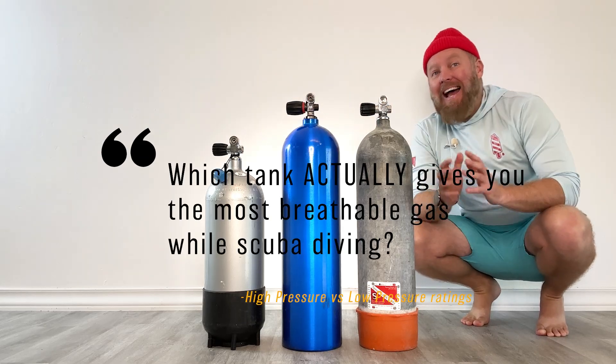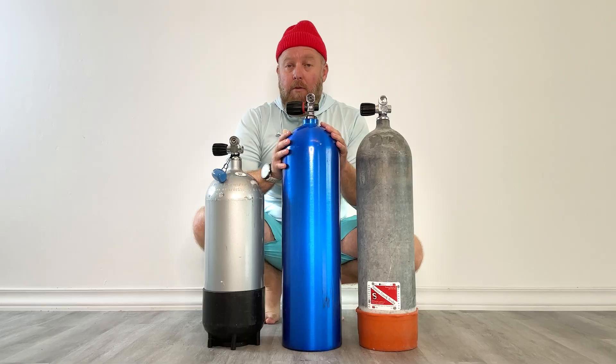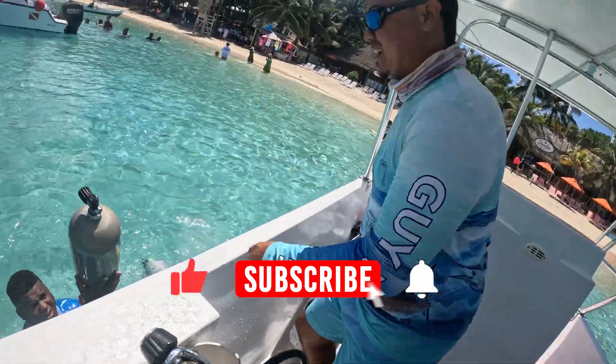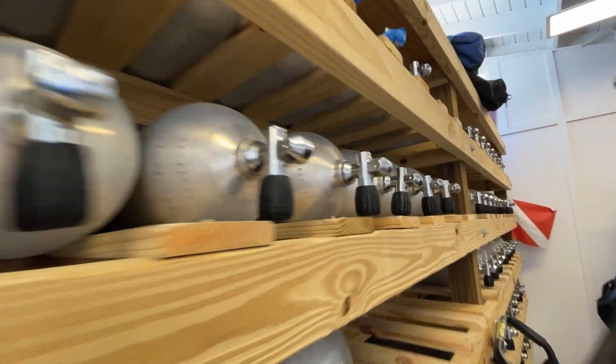So which one of these scuba tanks actually has more air inside of it? This is the most typical scuba tank, known as an aluminum 80. It's super common at dive shop rental fleets, resorts, and on dive boats. It's made out of aluminum, and when we say it's an aluminum 80, it means it has 80 cubic feet of air packed into it when filled to its working pressure of 3000 PSI, which is a pretty standard fill in the scuba industry.